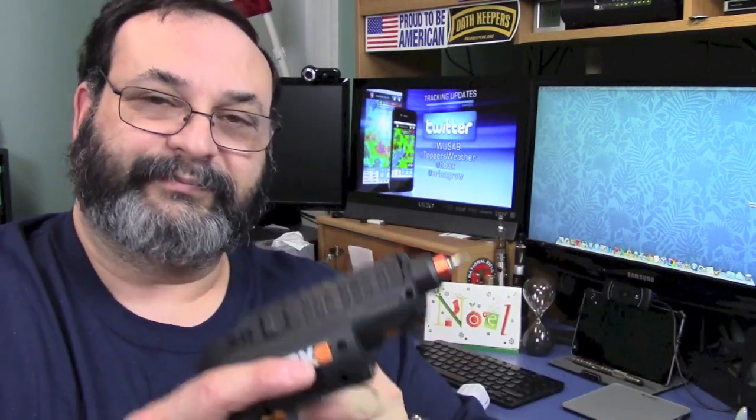I think this would make an awesome gift if you can still find them — this was the only one left in the store. It's just good to have around the house for light duty work, and you don't have to worry about losing bits.